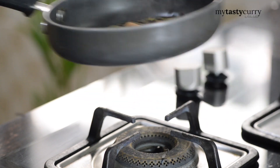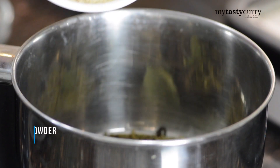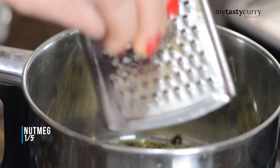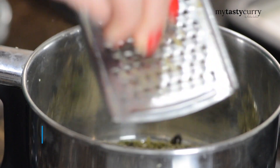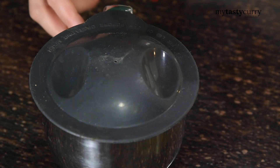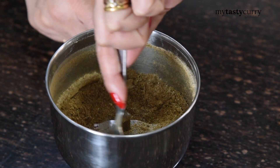Now we are done toasting. First allow the spices to cool down a bit, and then add dry ginger powder. Now we are going to make a good cup of masala chai. Grind all of these to make a coarse powder like this, and your chai masala powder is ready.